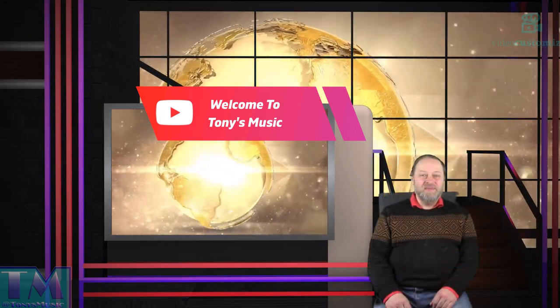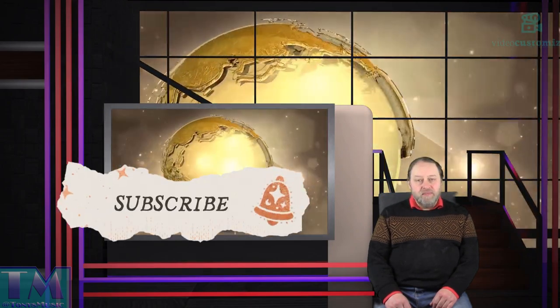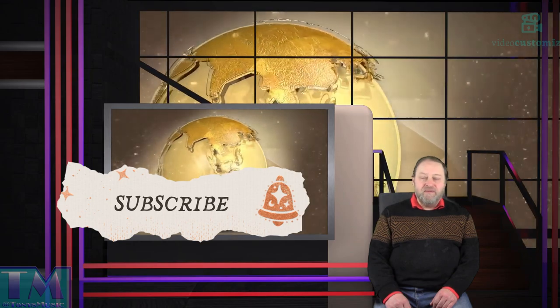Hello and welcome to Tony's Music. My name's Tony and I really do appreciate you joining me on my channel. Please hit the like and the subscribe buttons and hit the notification bell for future reference of new videos of my house every Friday.